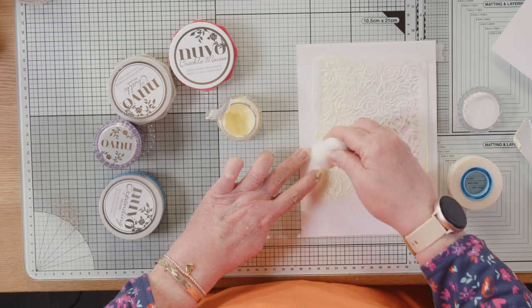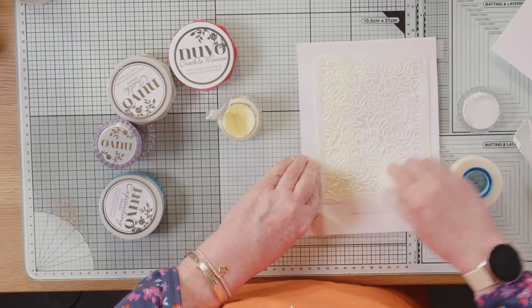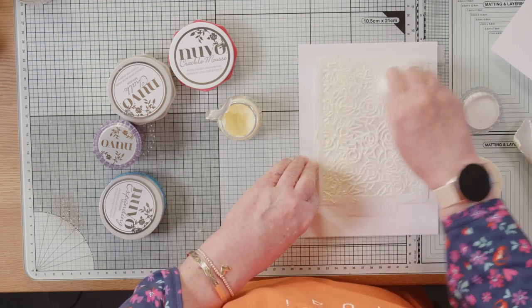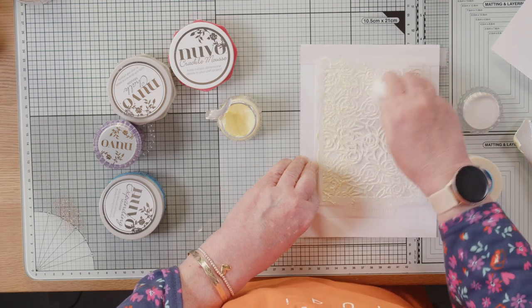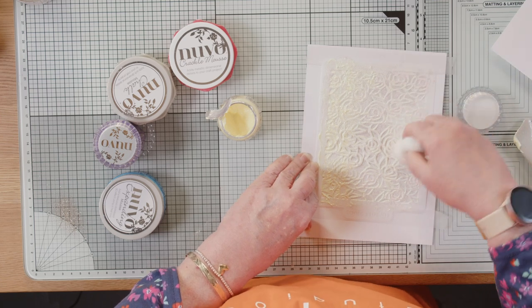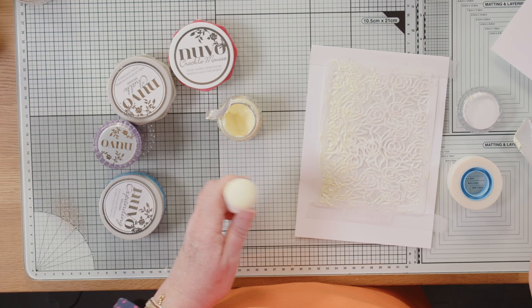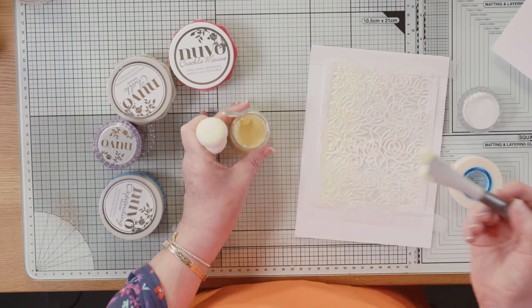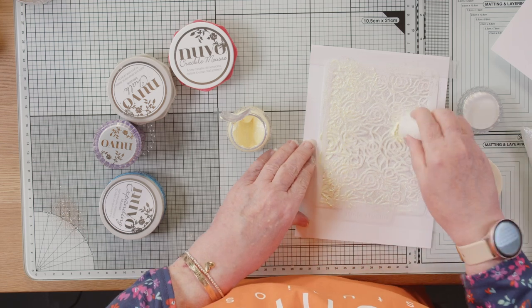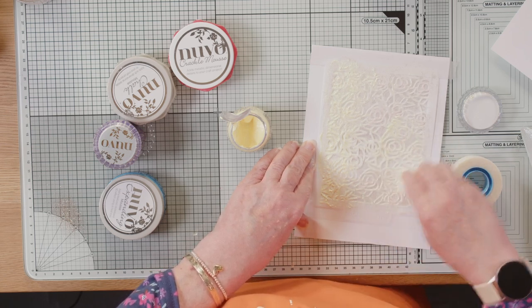Decorate yourself! This does look really pretty on your nails actually — it is water-based though, so you'd have to think carefully about what you put over it. I'm going to add a little bit more because I can see a lot of the mica but I'm not seeing the colour.